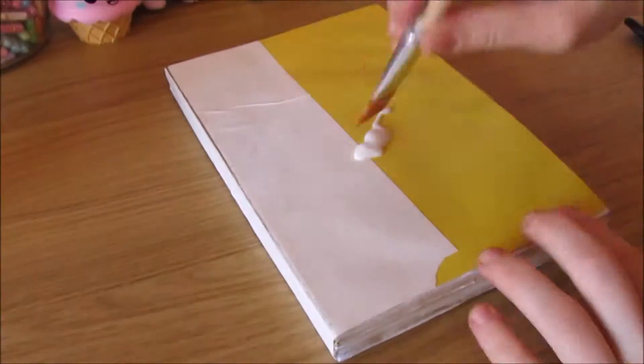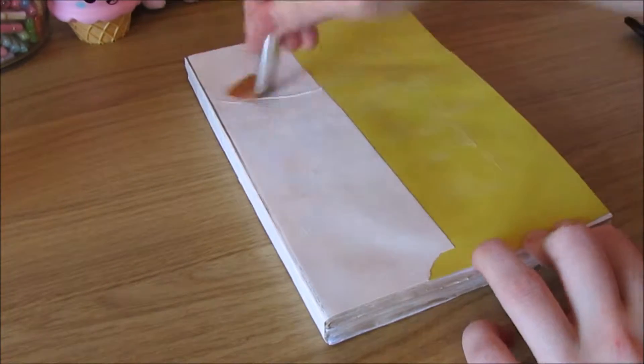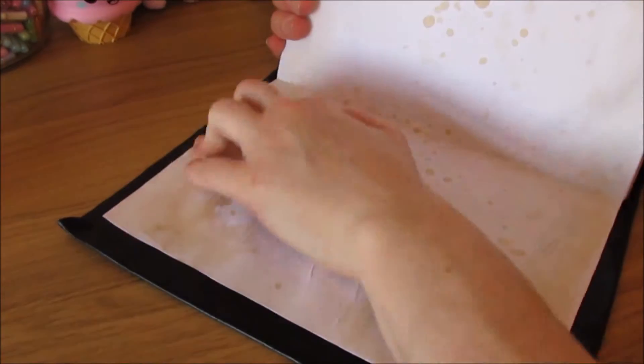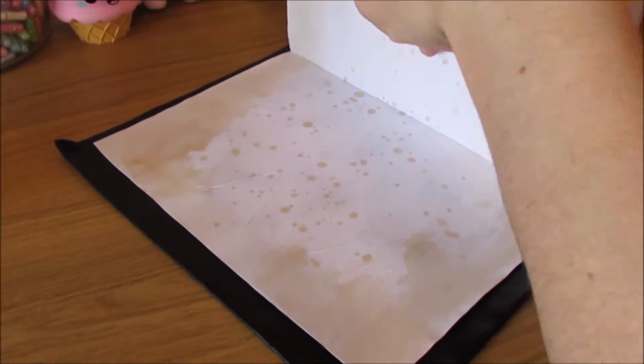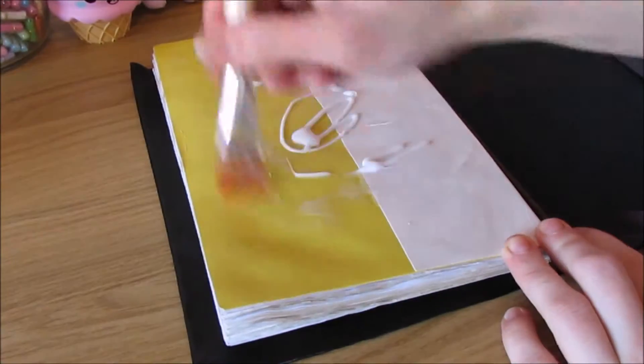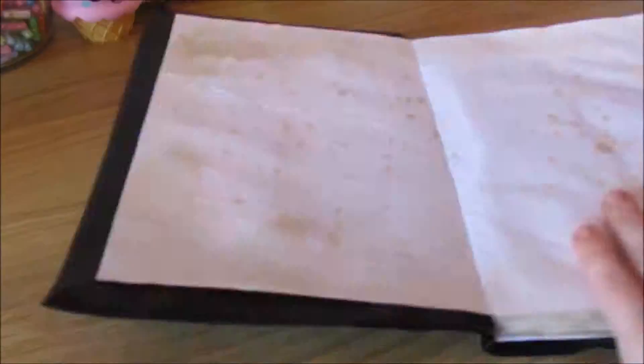Use PVA glue or some fabric glue to glue the front and back cover of your book — I originally tried hot glue but this wouldn't stick to the inside of the fabric. Place the spine on your fabric, pull down your front cover and press, and repeat with the other side pressing firmly so the glue sticks. You can press this again while you wait for it to dry.